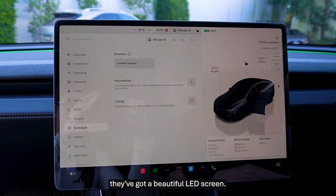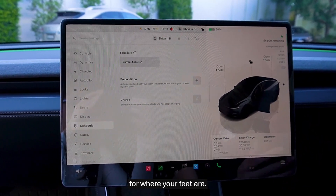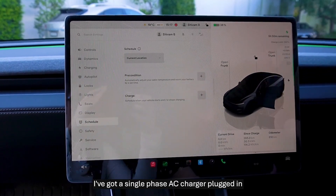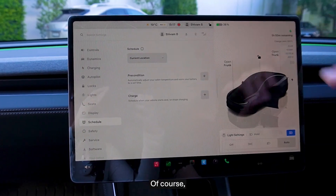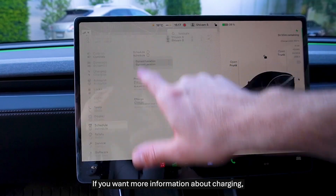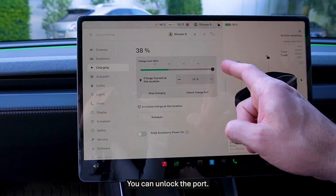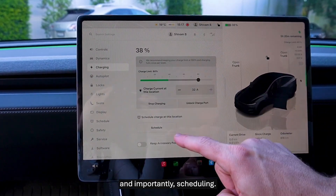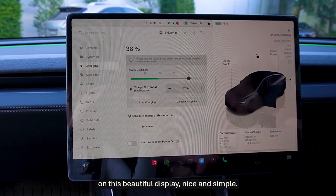The doors now thud, they've got a beautiful LED screen, and they've made it a little bit more spacious for where your feet are. All the charging information is displayed right here on the side of the screen. I've got a single-phase AC charger plugged in at 32 amps. This vehicle can go up to 11kW AC or 250kW DC. If you want more information about charging, you press here and say charging — you can stop charging, unlock the port, set how much you want to charge to (100 or 80 percent), and set up scheduling, all right here on this beautiful display.